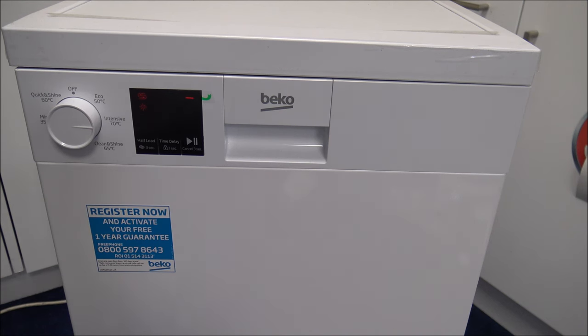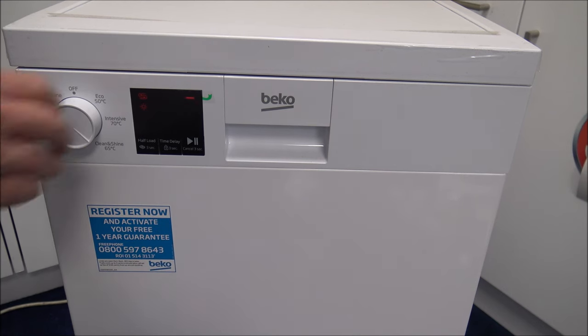The next programme is called Clean and Shine, a 65 degree wash, ideal for a daily washing programme for normally soiled dishes. It's a relatively quick wash at 120 minutes, consuming around 15 litres of water and 1.18 kilowatt hours of energy. After that is the Mini 35 degree wash — suitable for lightly soiled daily dishes. The idea is that you give them a quick rinse first to get most of the food debris off. With this programme it's only a 30 minute wash, and it consumes around 10.5 litres of water and only 0.77 kilowatt hours of energy.